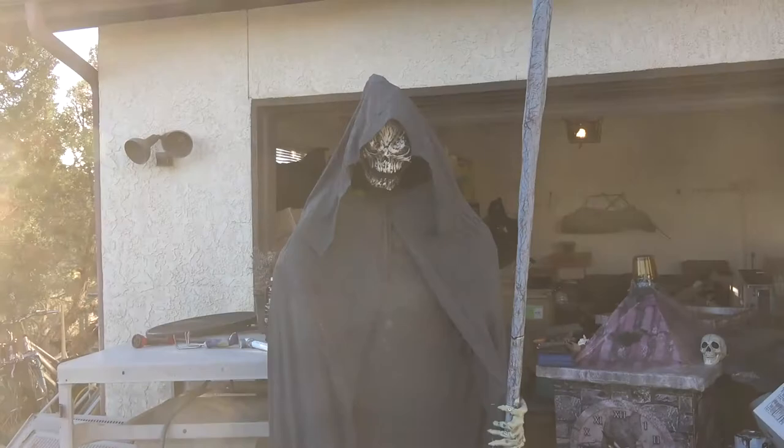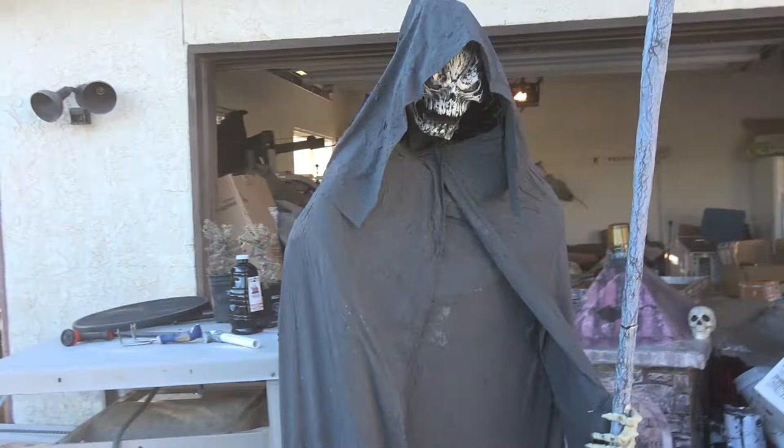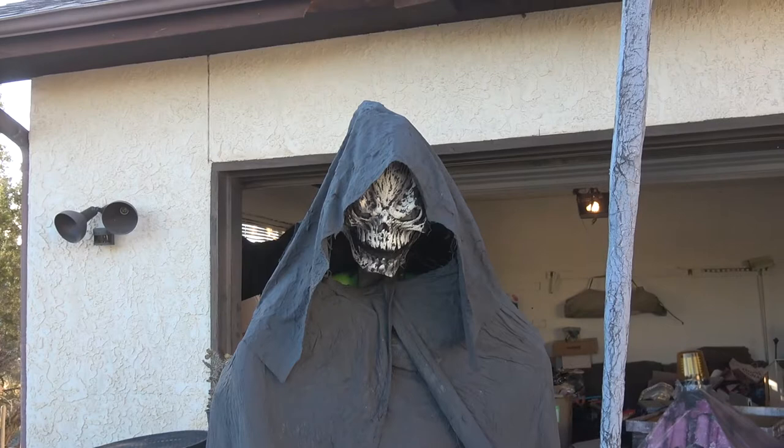It all turned out pretty good. At first I was worried, but after a little while he started coming together pretty good. So here he is — he's all monster mudded out. I've got his sight, but I probably need to work on his sight a little bit more. But here he is, you can get up closer.